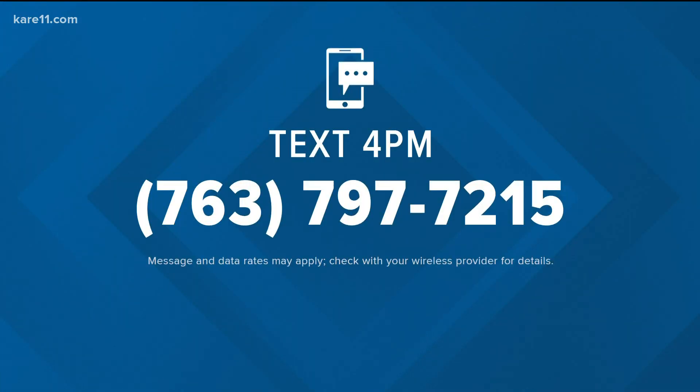I learn something new every time. Thank you, Rachel. You're welcome. You can find Rachel's tips and a recipe right now — just text '4pm' to the number you see on your screen.